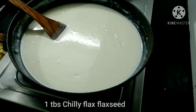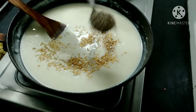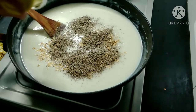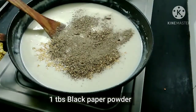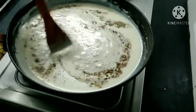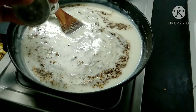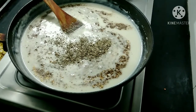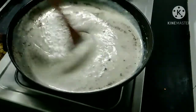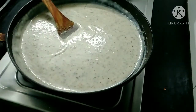Add 1 tablespoon of chili flakes, then the oregano and black pepper powder — about 1 tablespoon of pepper powder. Mix for 2 to 4 minutes.